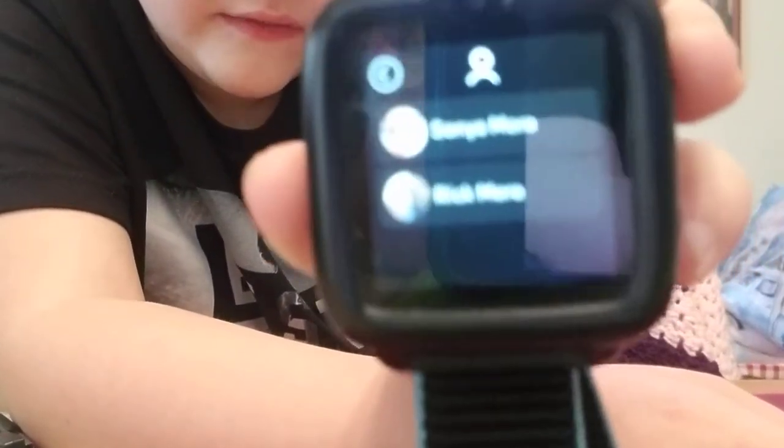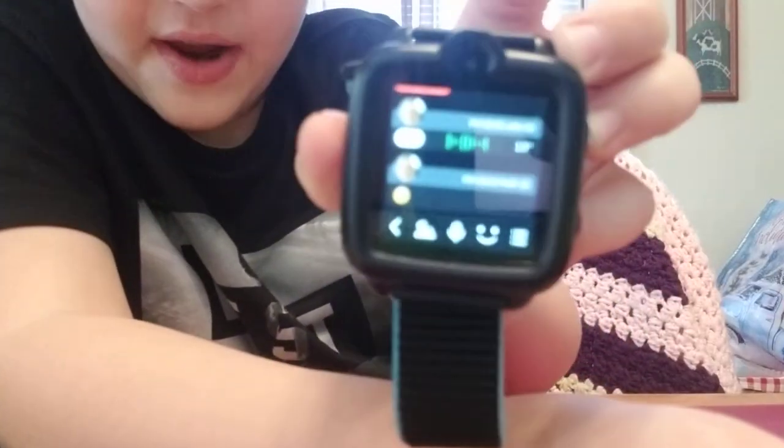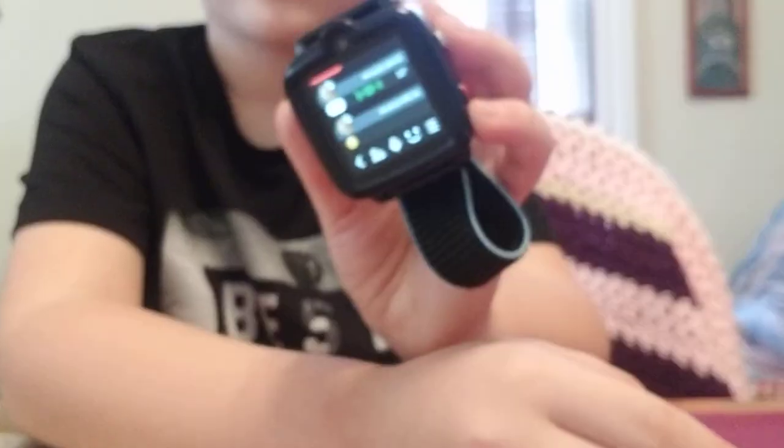If you press this button, my parents are right there. You can text and you can video call too. This right here is apparently a text button — all the text messages are sent here. I'll show you — I'll send a text message. No, I'm actually filming on my mom's phone right now so I can't, but you can send voice messages too.